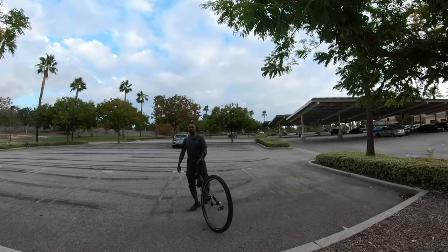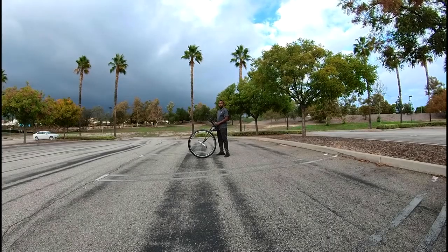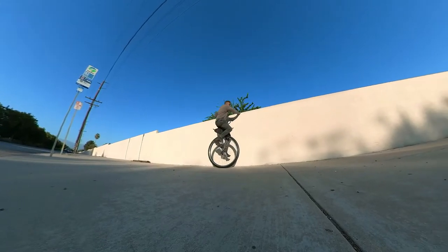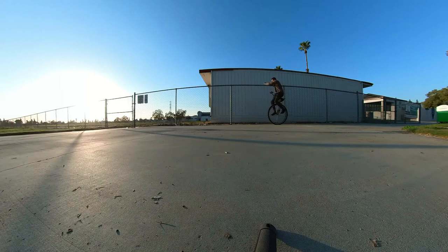Learning to ride a unicycle is not impossible. It's better to start with a 20-inch wheel or 24-inch size wheel. If you want to lean up against a wall or a fence, just sit on it. Get the feel for it. Hold onto the fence and gradually roll yourself a few feet while holding onto the fence.